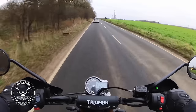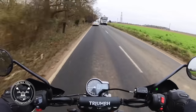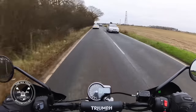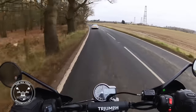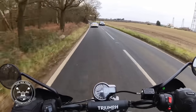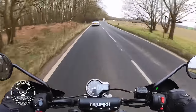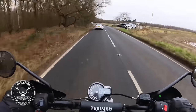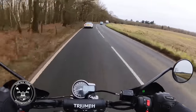What I'll be interested in is how it compares to the Himalayan. I know it's a very different bike - this is a scrambler slash roadster, whereas the Himalayan is more off-road oriented. Having never ridden one I don't know, but this has a fair lick of speed to it.